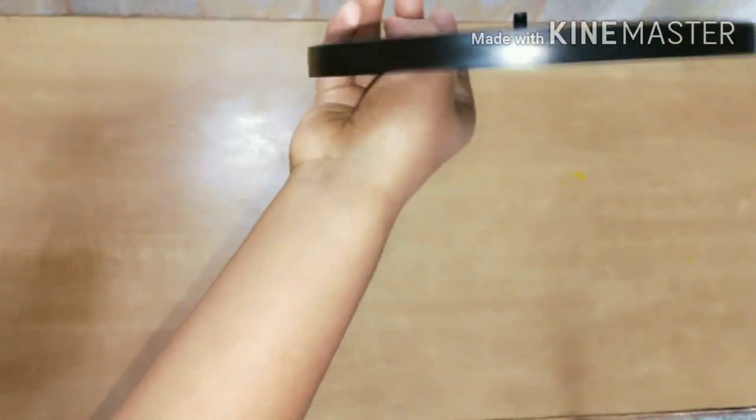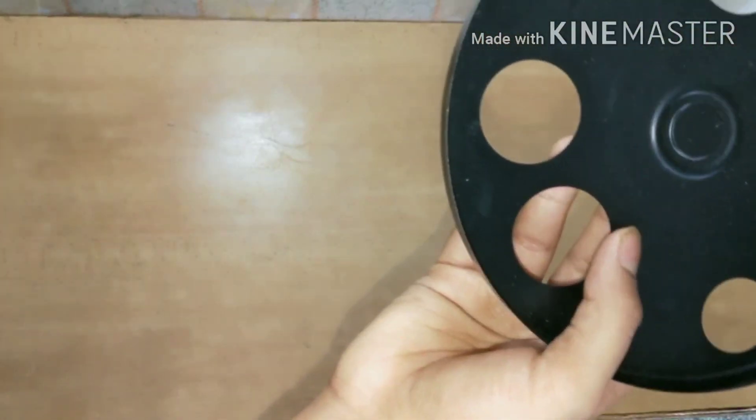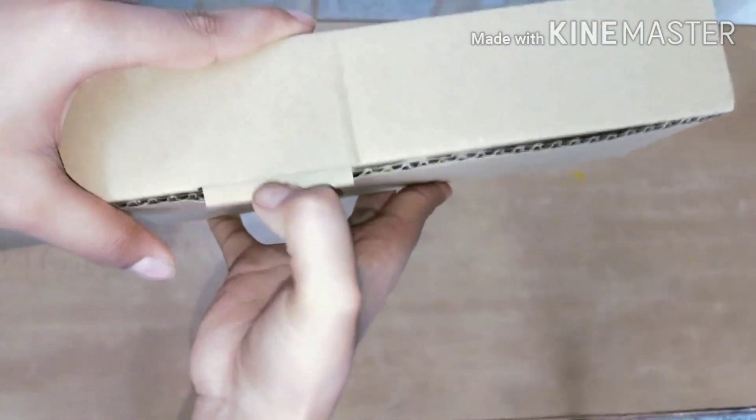I will be showing you how to install the accessories to the telescope. The next product — I think this is the finder scope.